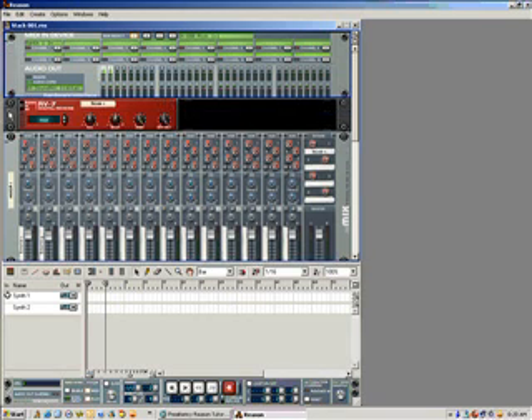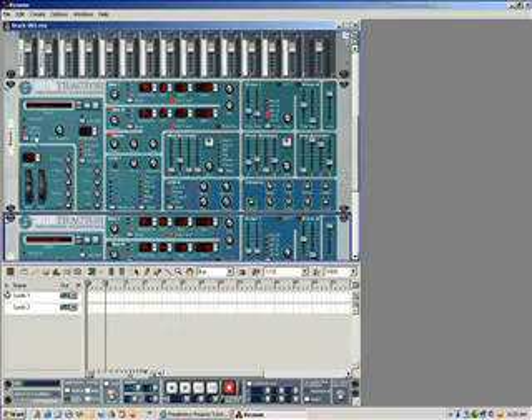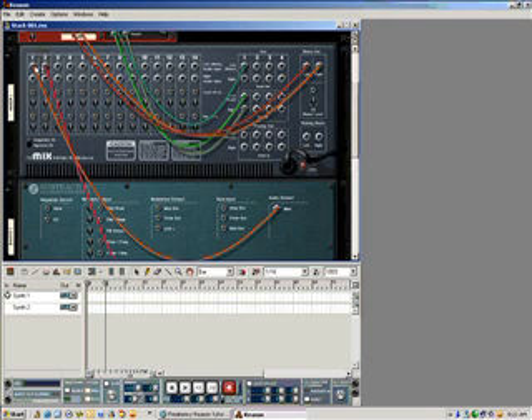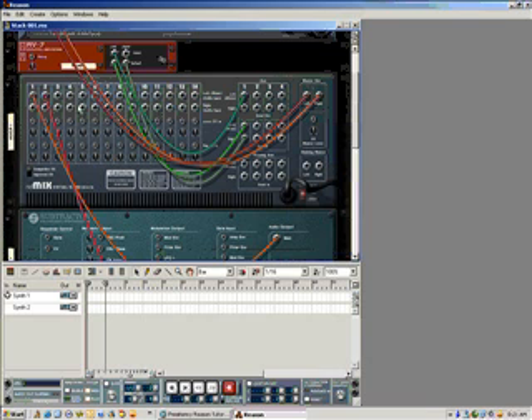Let me explain the setup real quick. Expand everything and go through it for you. Basically we're going to start at the back and show you how it's wired. We got your left input and right outputs running into the send out, and then your right output running into the auxiliary so you can put effects on with your digital effect — the RV7 here. I got the main output running into channel 1 of the first Subtractor and the main output running into channel 2 of the second Subtractor.